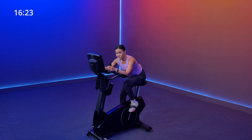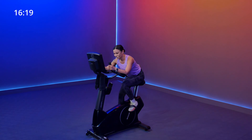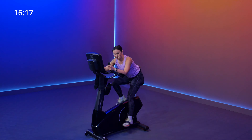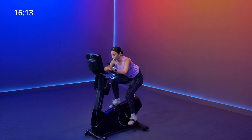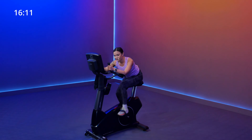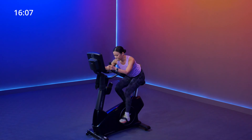Go ahead and scoot those hips back into the saddle just a little bit more, keeping that core nice and tight. We get to recover in 10 seconds — hold that pace. Five, four, three, two, and one. Go ahead and sit in that upright position. Now I want you to add at least one point to your resistance level. Let your leg speed slow down — 55 up to 65.